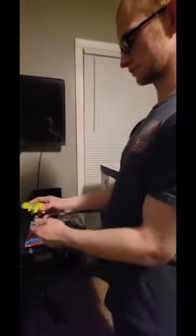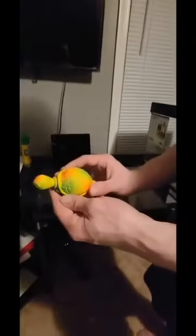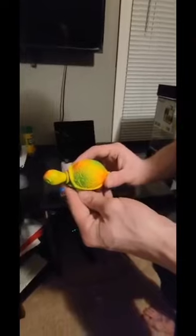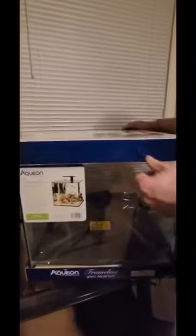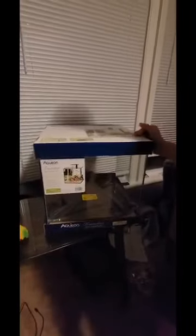Then we've got this little turtle. I just wanted to get this because it's kind of decorative and looks pretty nice. But yeah guys, we got this tank right here. Looks pretty nice.